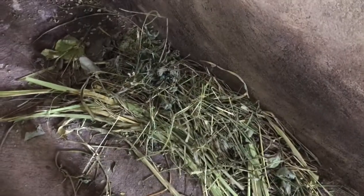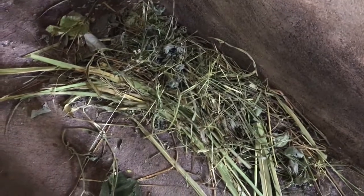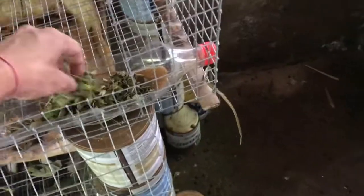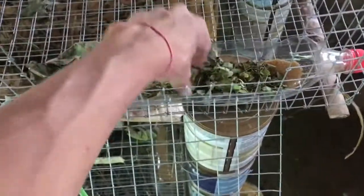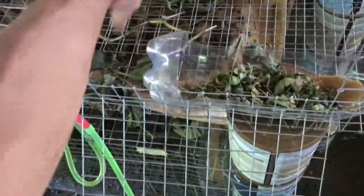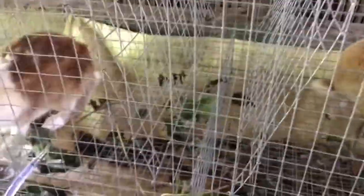Sana nagustuhan nyo mga ka-farming yung paggagawa natin ng hay. So mamaya siguro gagawa tayo ng Napier Grass Hay. So ito yung hindi sya pwede — mga pang composting yan. Nakita nyo naman — lagay lang natin dito para sa mga breeder yan, mga ka-farming, yung moringa.